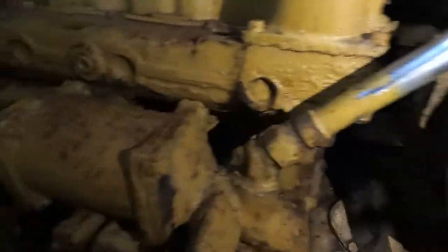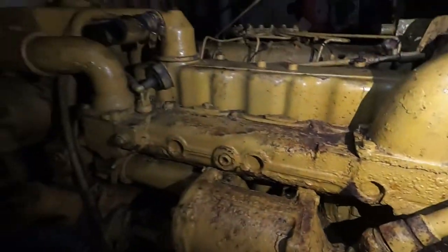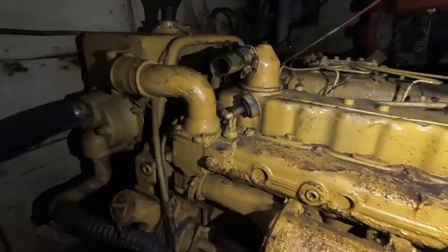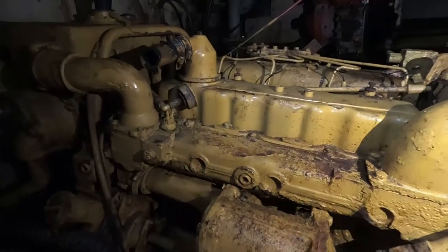I found a rebuild kit in America for it too, which is pretty good. It's quite affordable I thought — around about the 800 US dollar mark — which includes bloody pistons, bearings, liners, rings, gaskets, the lot.